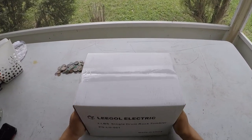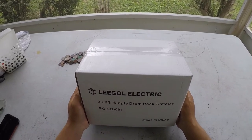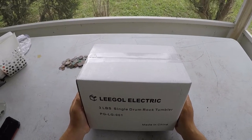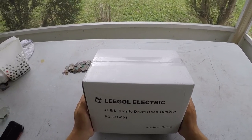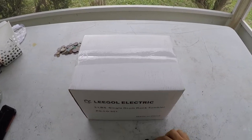I just recently got this in the mail — I wasn't expecting anything. Turns out my friend Bill sent me a rock tumbler. Let's do an unboxing of the Lortone electric three-pound single-drum rock tumbler.